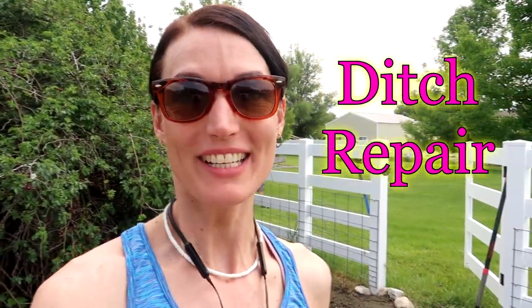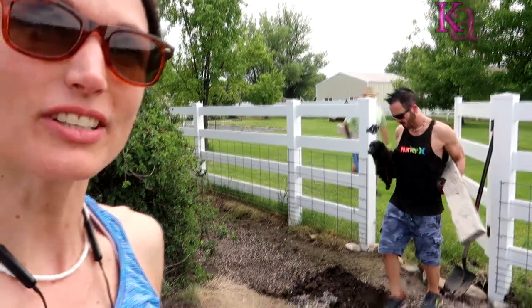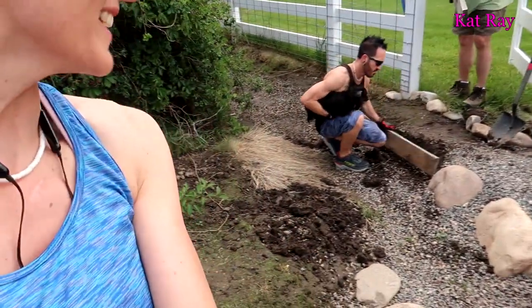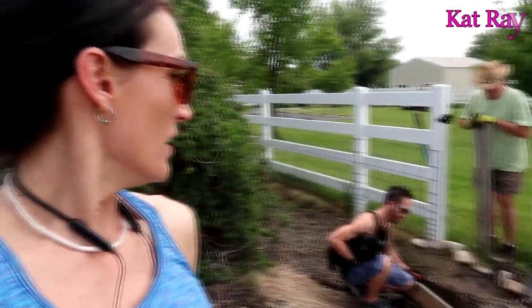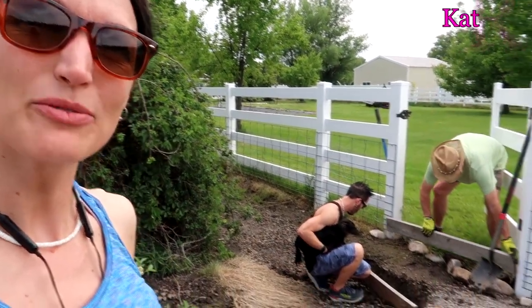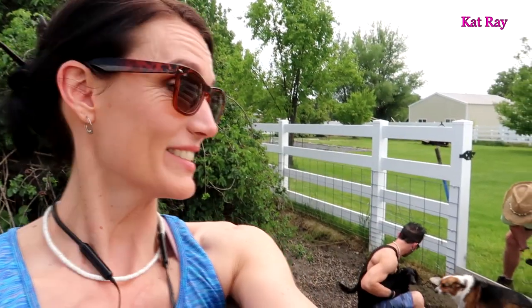Hey guys, welcome! Cat Ray here. We are outside doing a project in our yard where our neighbor waters the irrigation. I'm gonna see if you can see down there — where these men are working, you can see right along there it kind of dips down. We're gonna be filling that with some dirt and smoothing it off and making it look good. I'm turning the whole design thing over to these two wonderful men — there's Josh and our neighbor Rick. Let's get to work.